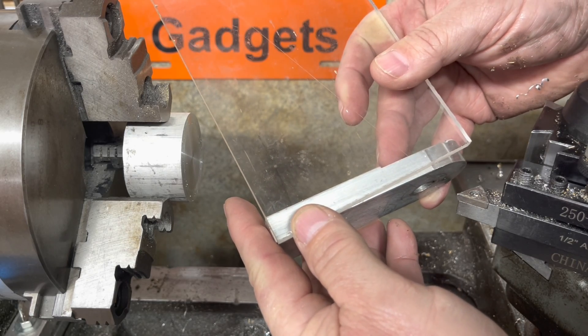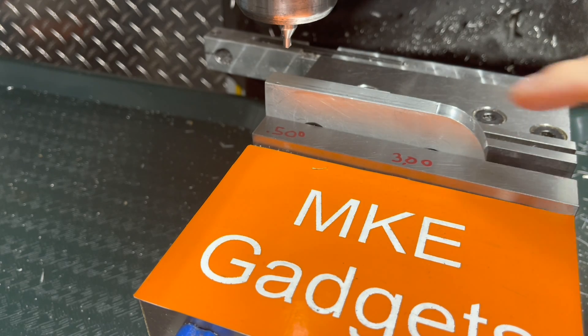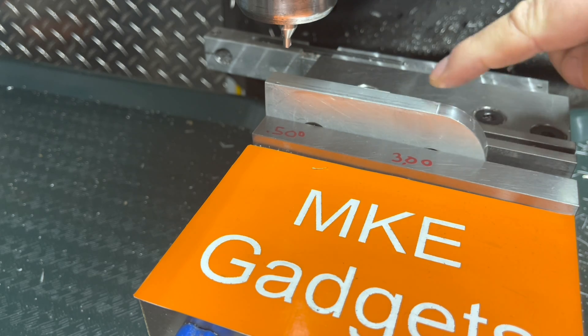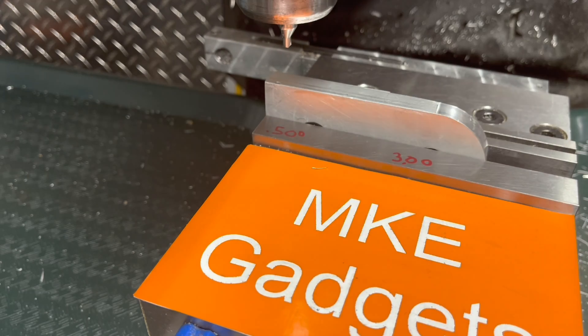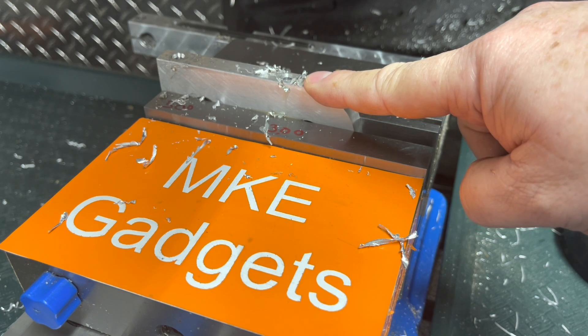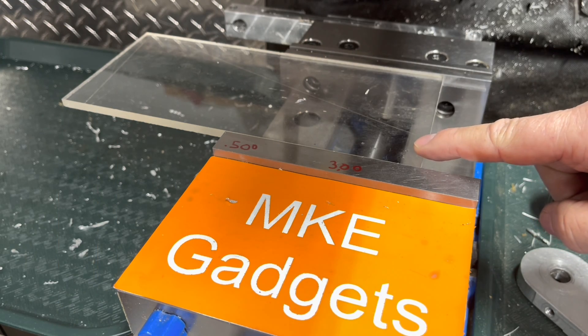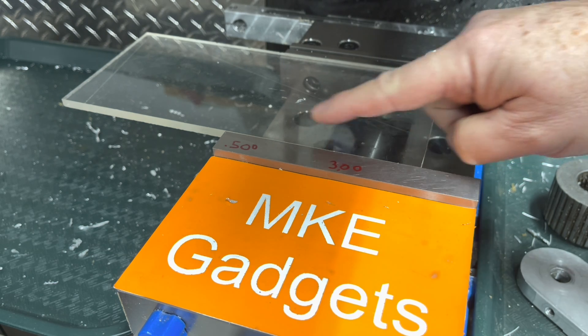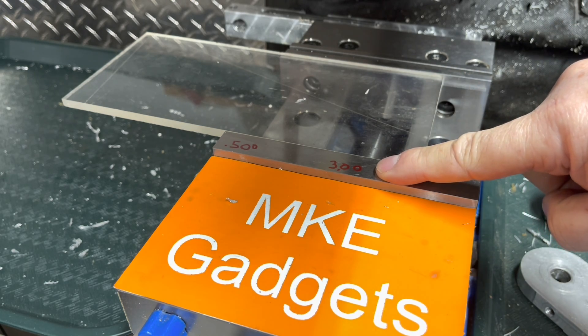Let's go over to the Bridgeport mill and do some drilling and tapping. I want to bolt these two together, so we're going to drill quarter-20 holes half an inch from the end and three inches from the end. I wrote the dimensions down so I can remember when I get into it. Off camera I'll tap these two holes quarter-20 and set up to cut the plastic sheet. The first hole is half inch from the end and the second hole is three inches from the end. Write a note — your future self will be happy you did.